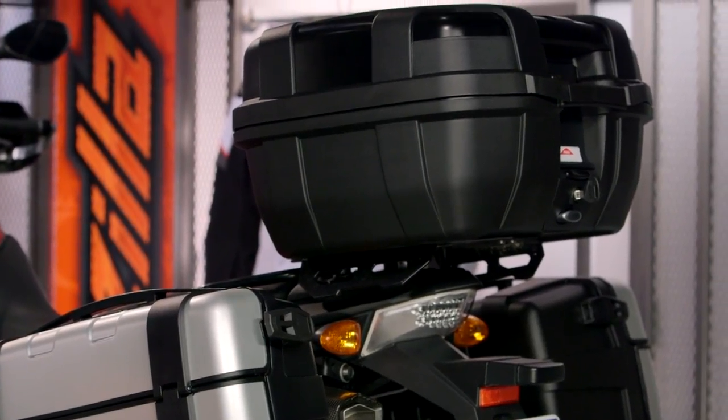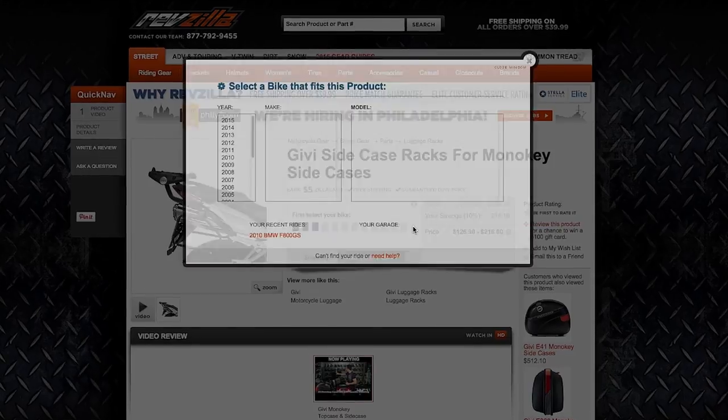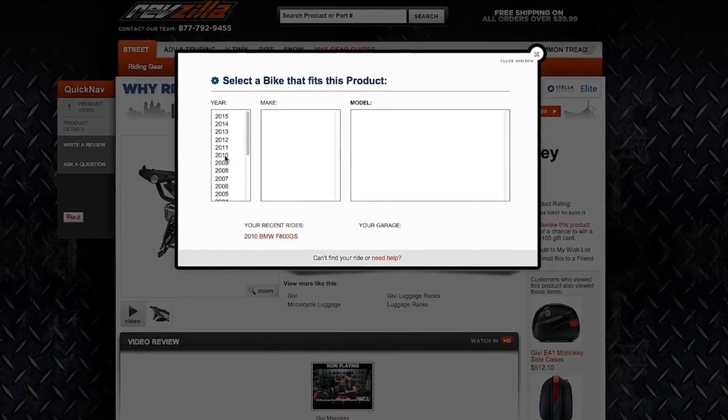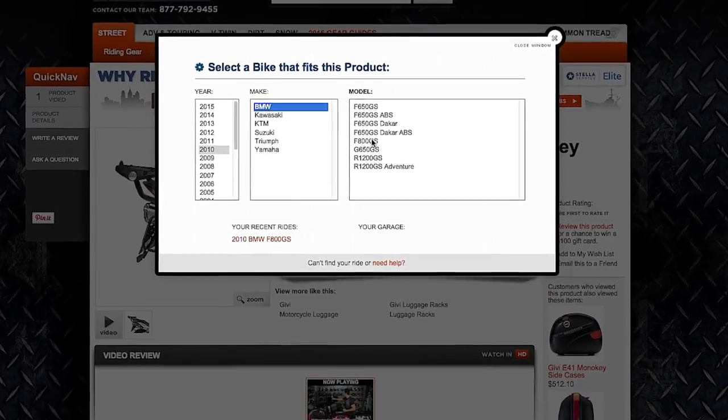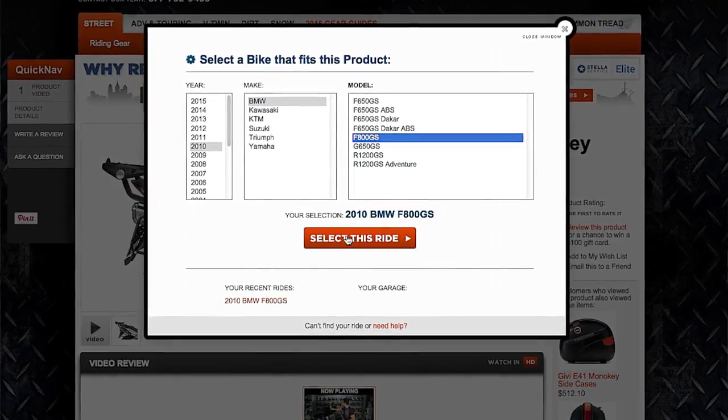This is going to be for riders on touring bikes as well as adventure bikes. If you're looking at this stuff and thinking you want to add it, the first thing you need to figure out is whether or not GV has a racking system for your specific motorcycle. So start with our bike finder, and what you're looking for is the PL or PLR Monokey Racks.